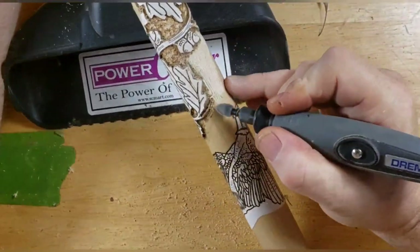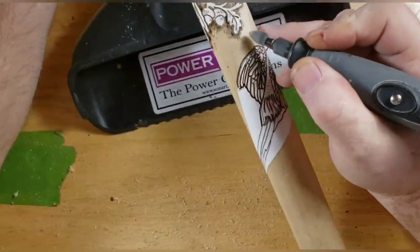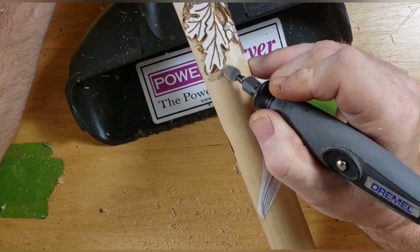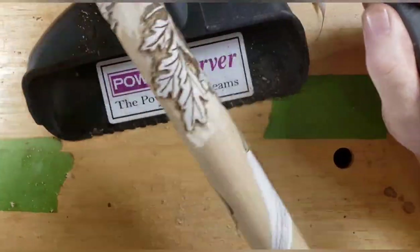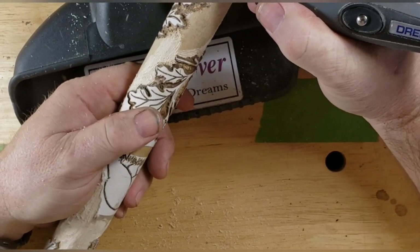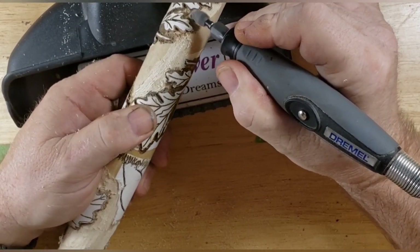But you can see how quickly this thing works — it's not a multiple-pass situation. You don't got to keep going over and over it. One pass and it's pretty well got it shaped. I can see why Geordie loves these bits so much. They're brutal — they really remove the wood.